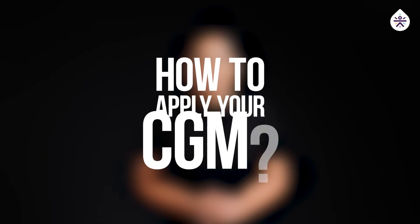Welcome to the CGM application tutorial. Let's get started.